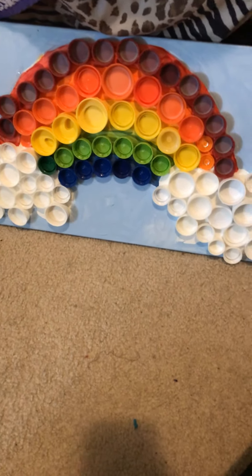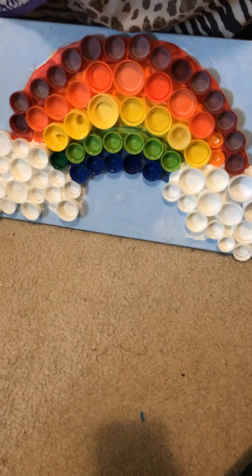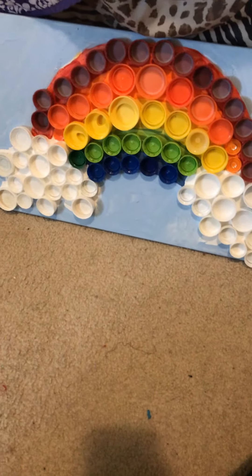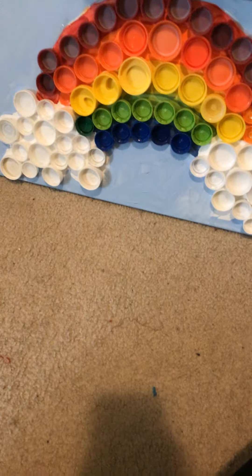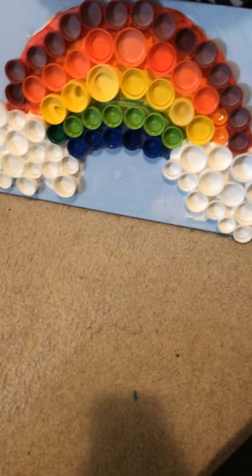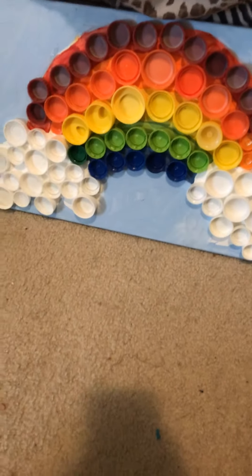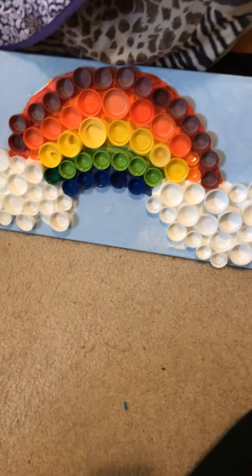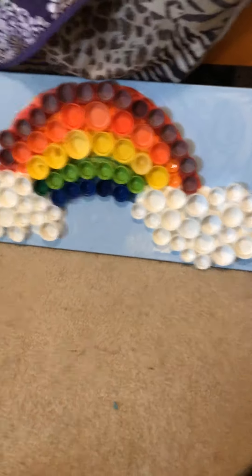I also like it because of the uniqueness of the objects being used as something other than just garbage. We can turn garbage into art, and I think that's really cool. So I hope you guys liked them — this is Erica, bye!